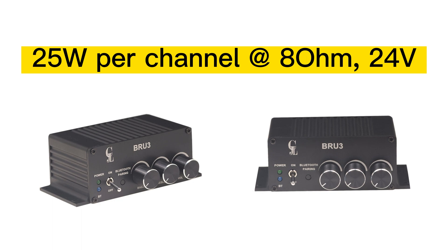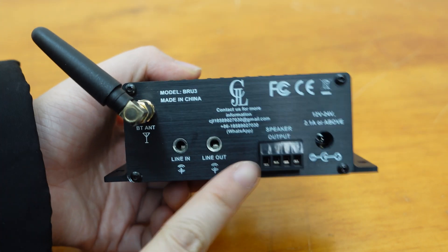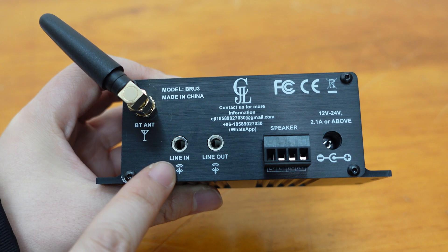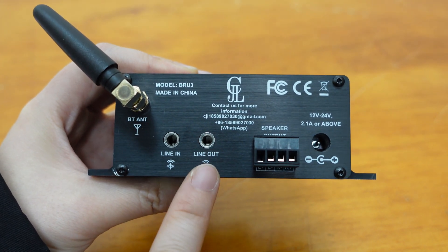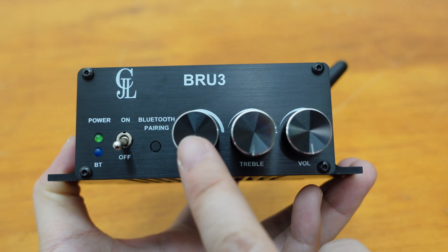Setting it up is a breeze with an on/off switch and plug-in terminals for easy speaker connection. The BRU3 also supports line input and provides analog signal output for monitoring or system extension.